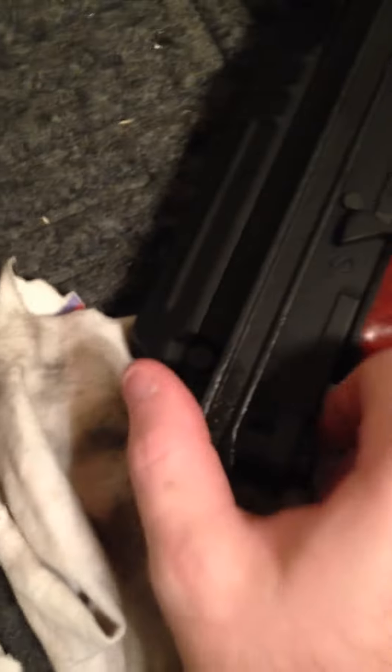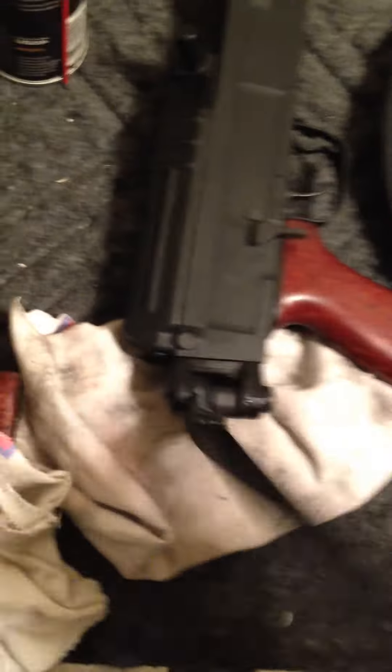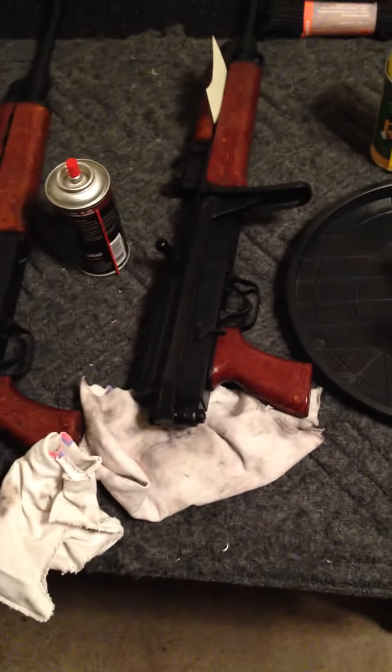It should be able to fold relatively easily. Work it back and forth, make sure everything's in there really good. The CLP definitely helps over the long term. After a day of sitting and wiping it down, it should be good to go.